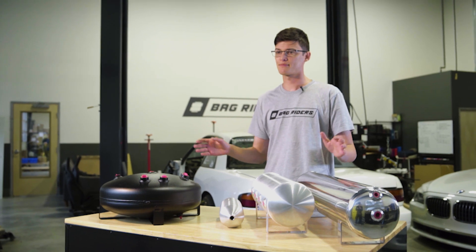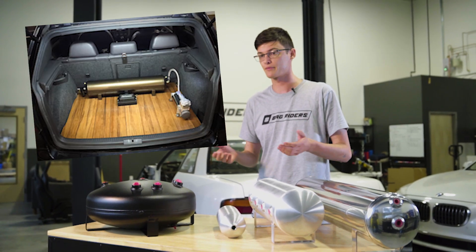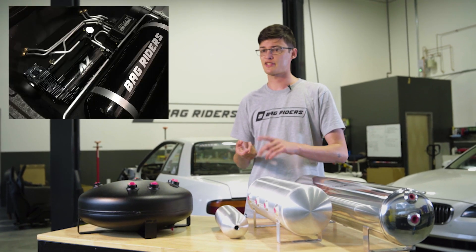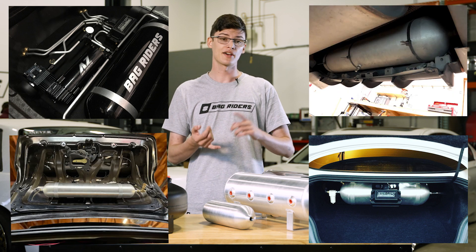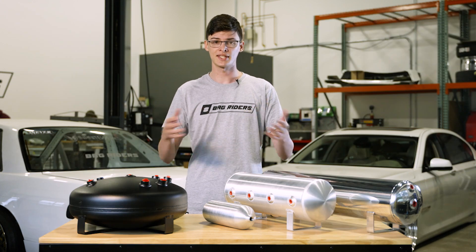Let's talk about install locations. Most common is the floor of your trunk. You can run more than one tank and tee them together — the creativity is entirely up to you. Other options include the spare tire well, under the parcel shelf, the inside of the trunk lid, underneath the car, or behind the rear bumper. The options are really endless.